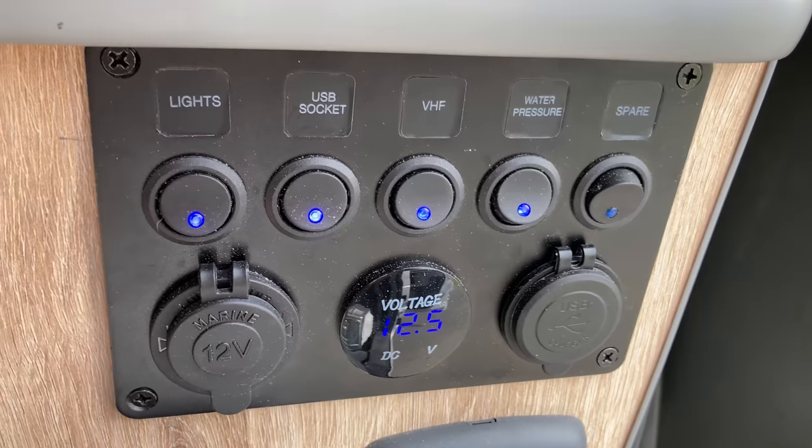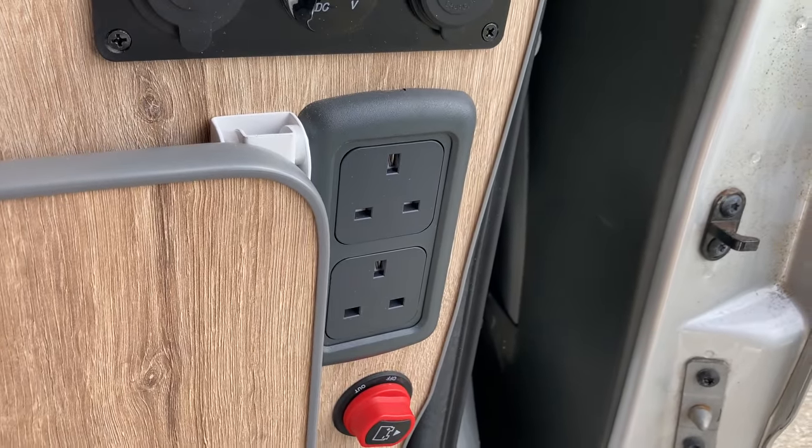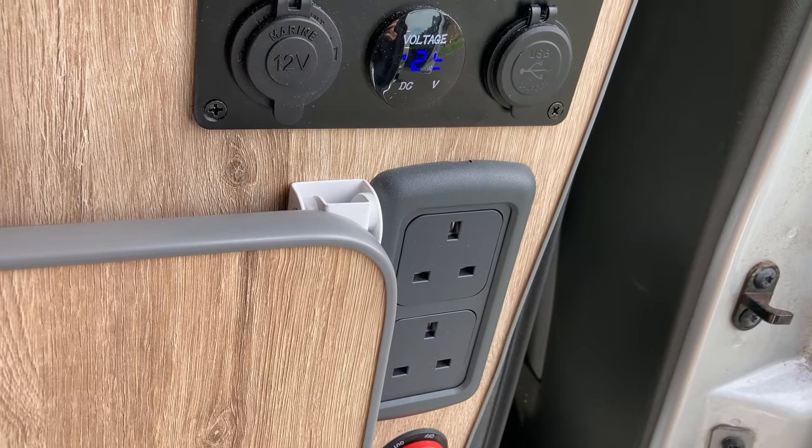Here's your main control panel. This socket is linked to the inverter, which gives you 240 volts directly from the leisure battery.